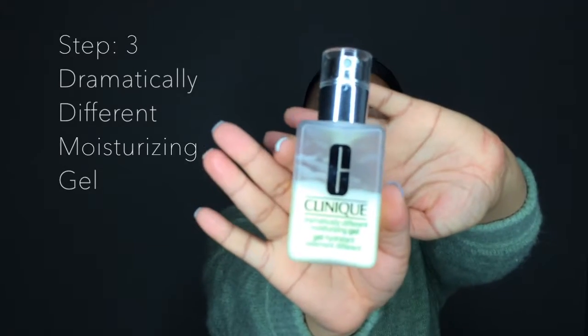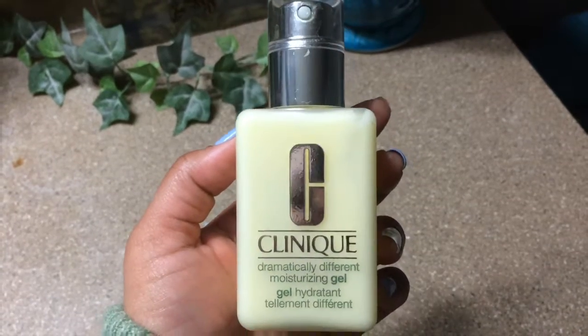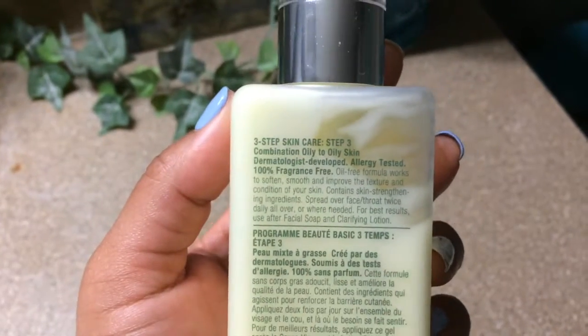It revitalizes skin's natural renewal process and you get the results of clearer, healthier skin. I do have to say, I've seen really big results from using a toner — it really helps. To finish up the process, I'm going to be using my Clinique Dramatically Different Moisturizing Gel. This is the third step in the three-step process of cleansing your skin.